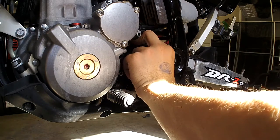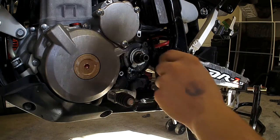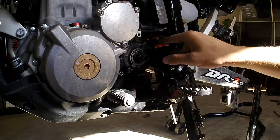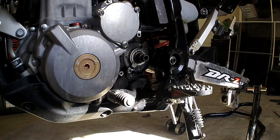And then it should just slide right off. Now, while you have this cover off and you have this sprocket out, it's a very good time to just go ahead and clean all this gunk out of here. Your chain picks up road grime and stuff and just kicks it up in here, so now's a good time to clean that off.